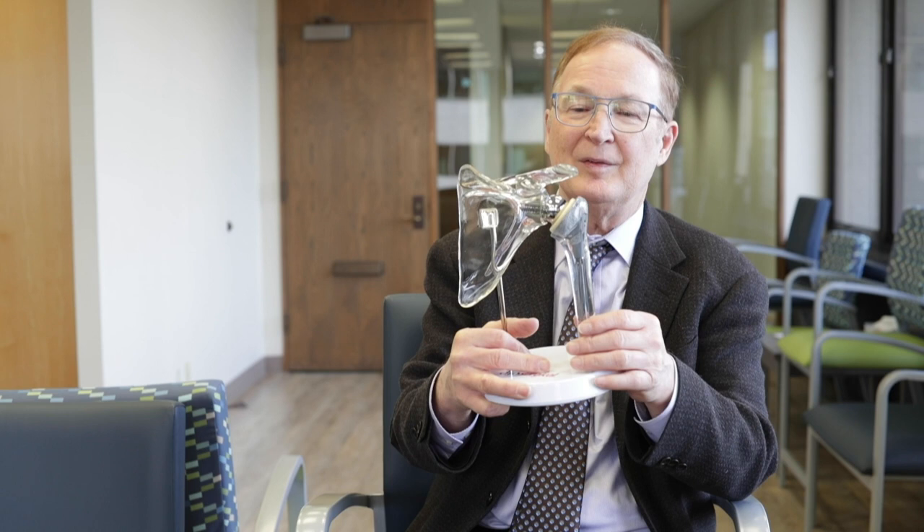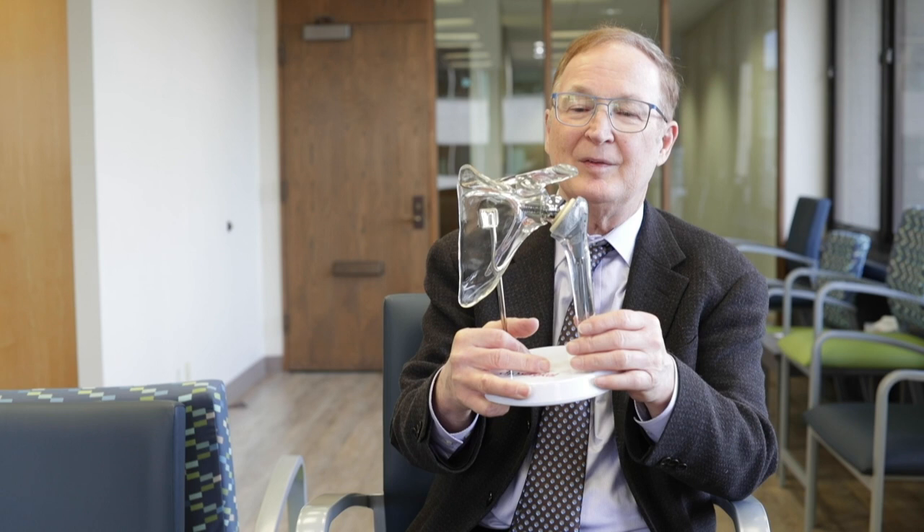I brought a model today of an implant that's called a reverse. This is a very popular implant today, and you'll notice one thing that's very different. I showed the resurfacing implant fitting over the ball like this.